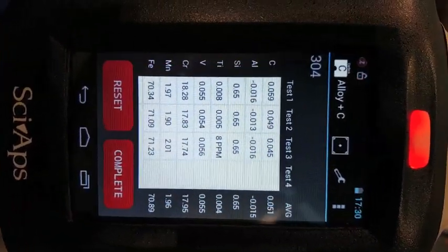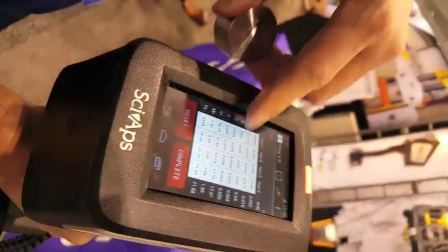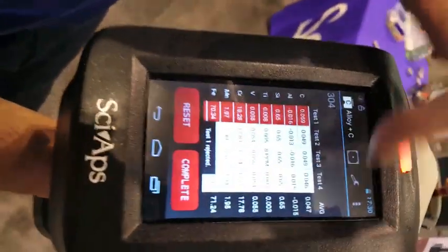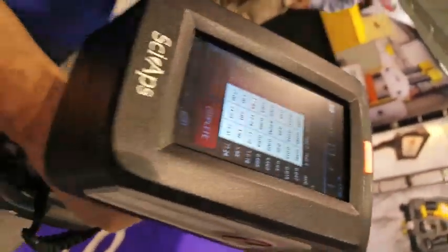Let's do one more — 046, beautiful. First burn may be a little high, tap it, get it out of the average. 047 — the cert is 049, so this is a very nice result. And there we go, that's our L-grade in action here at the show.